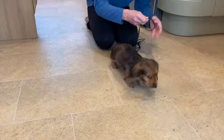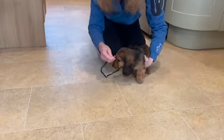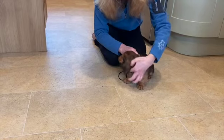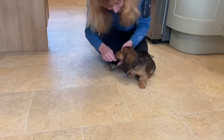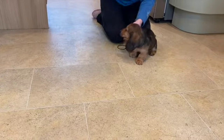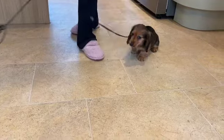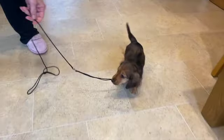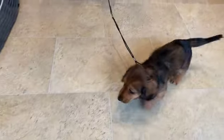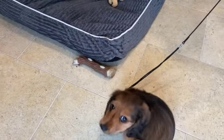This is the lead we're going to introduce to our puppy today — a nice small string lead. When you're lead training it's always best to start slow, let the puppy think of it as a game, as something that is fun and not something to be frightened of. So here Maisie's enjoying her first experience of a lead around her neck. Good girl, that's clever.